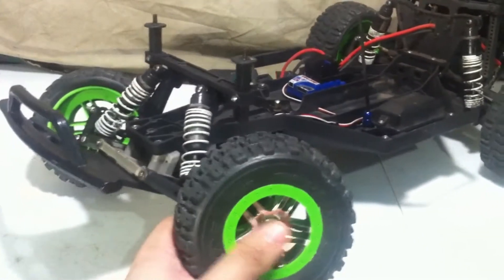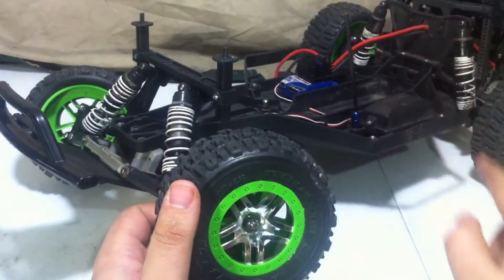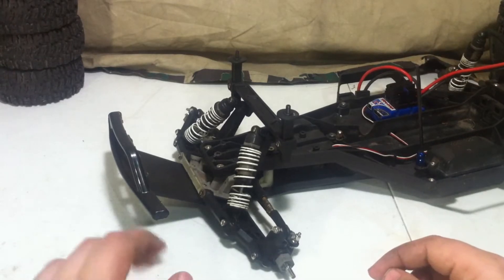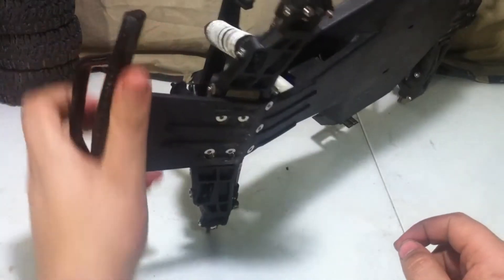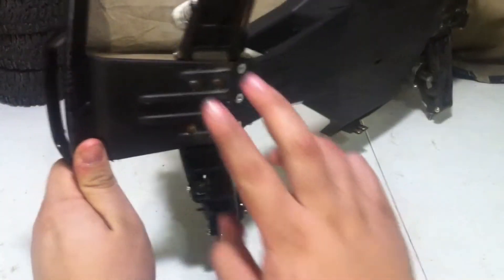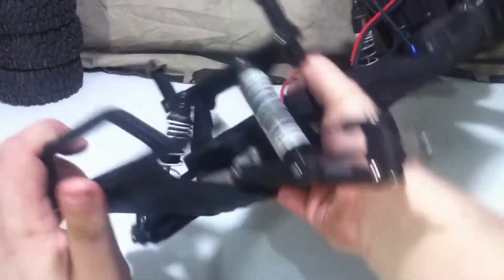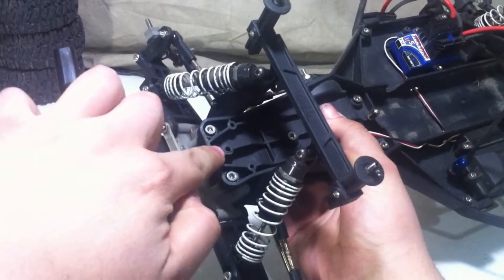First off, I'm going to remove the 4mm nut that holds on all four tires. With all four tires removed, we can now move on to the front A-Arms. Before I continue, I will quickly remove the front bumper — it is held on with four screws. If you have the stock bumper, you will also have to remove an added three extra screws here.